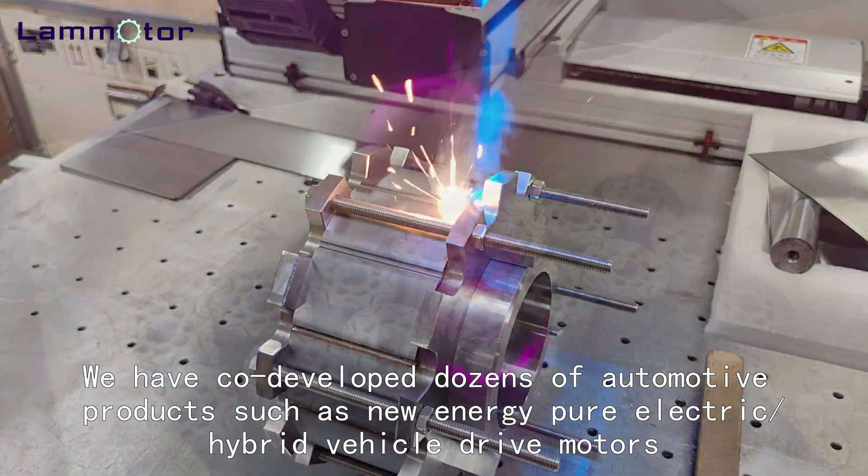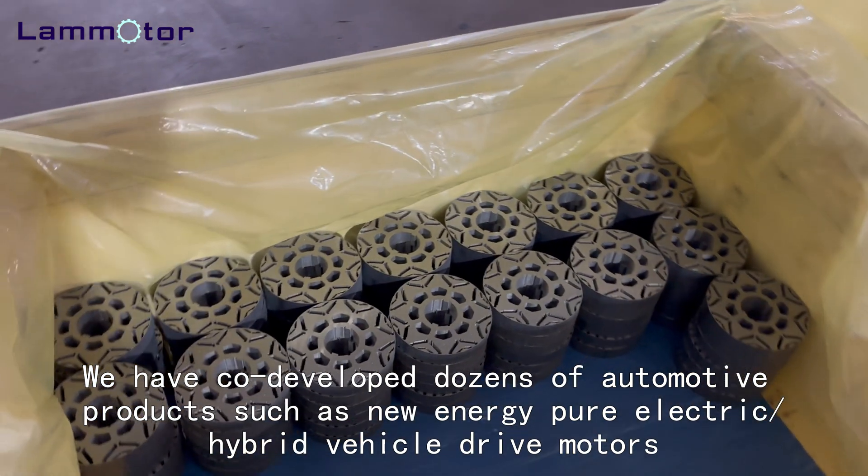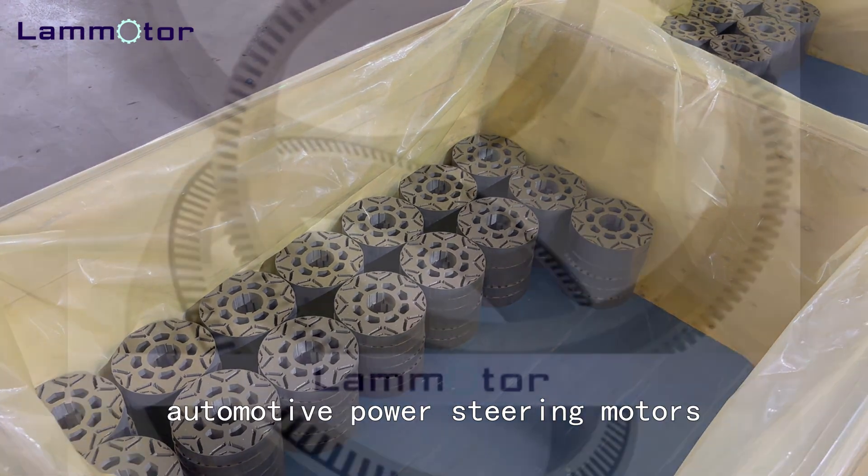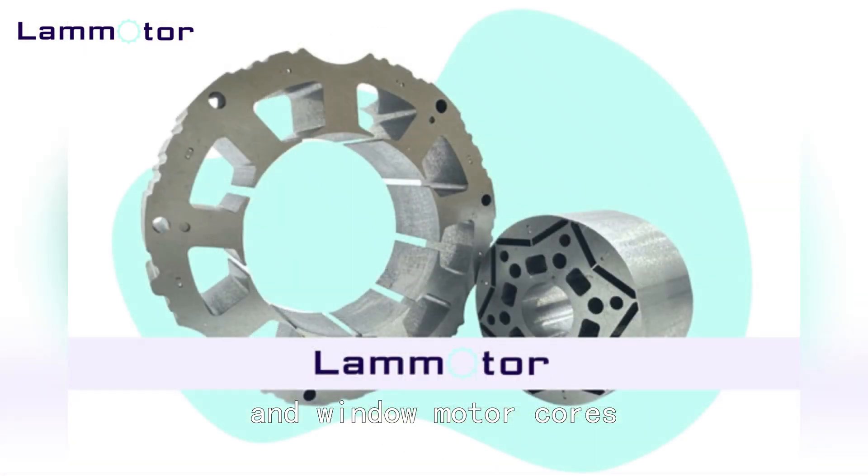We have co-developed dozens of automotive products, such as new energy pure electric and hybrid vehicle drive motors, compressors, automotive power steering motors, and automotive oil pump motors.